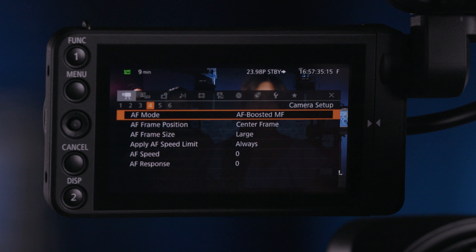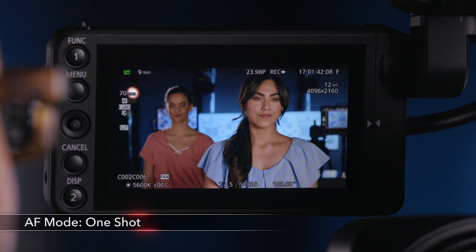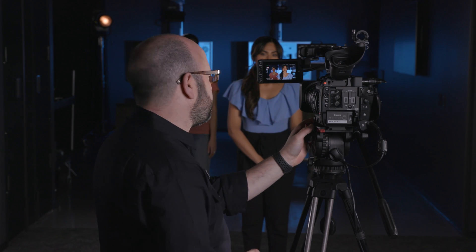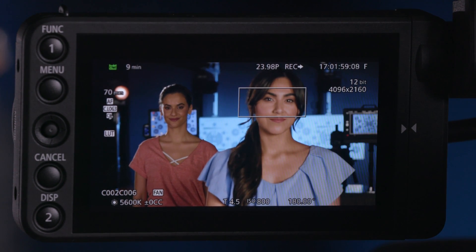First thing we're going to talk about are our AF modes. We have three of them. The first one is called One Shot AF. If I step out of the menu and I move my box with the joystick over Taylor's face, on the front left of the camera there's a button for One Shot AF. I'm going to press that and it's instantly going to give me autofocus on Taylor. If I move that box back over to Christy's face, I can press it again and it will get focus on Christy's face.